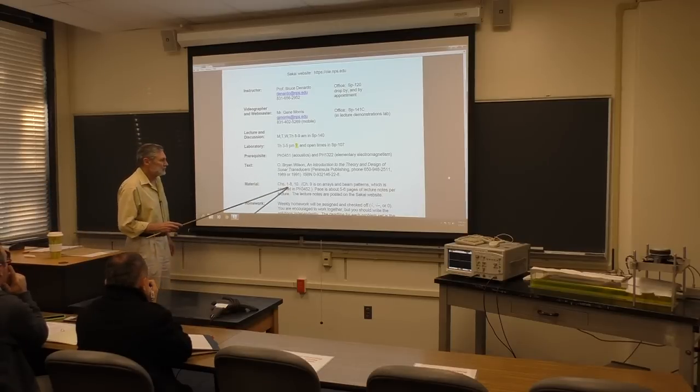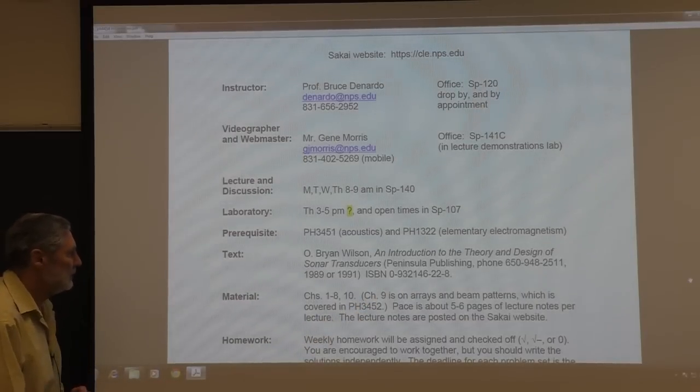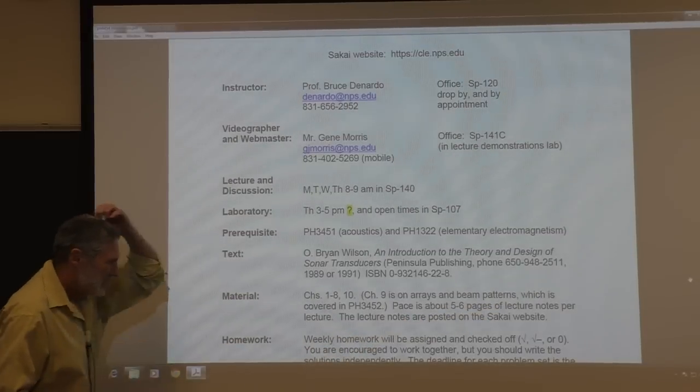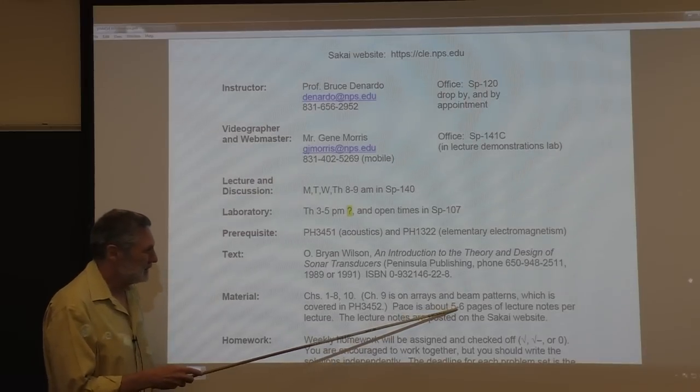So we're going to do most of the book. We're going to omit chapter nine - that's done by Professor Kapolka, it's on arrays and beam patterns. And it'll be about five to six pages of lecture notes.